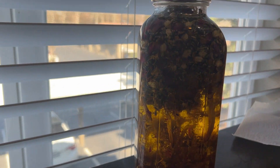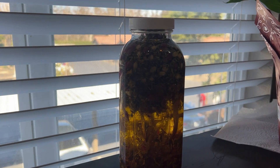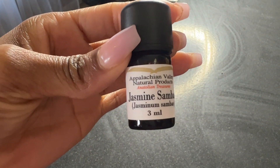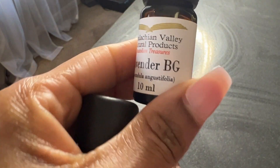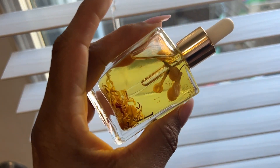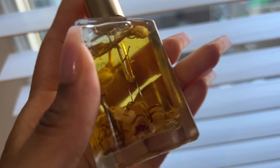With the sun infusion method, you sit your herbs out in the sun — it's a slower method. I'm also going to add my essential oils. I'm using jasmine and lavender this time. You want to use about five to ten drops of essential oils.